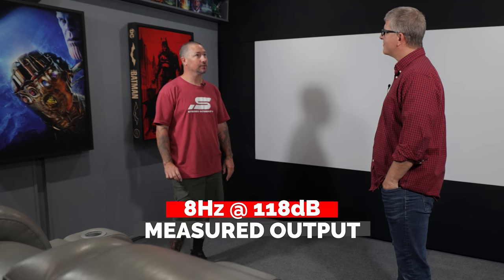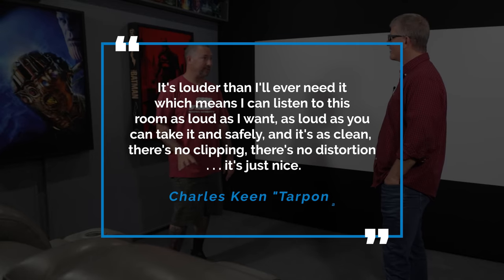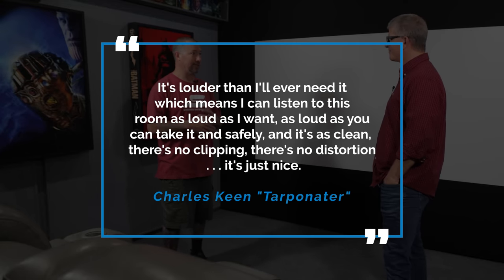In this room I'm flat to 8 Hz without any tuning, and could go as low as 4 or 5 Hz. I've measured around 118 dB at 8 Hz in the sweet spot. The SPL meter pegged out at 135 dB back there, and I'd assume it's approaching 140 — you have to leave the room when testing that. It's louder than I'll ever need, which means I can listen at any volume I want cleanly.